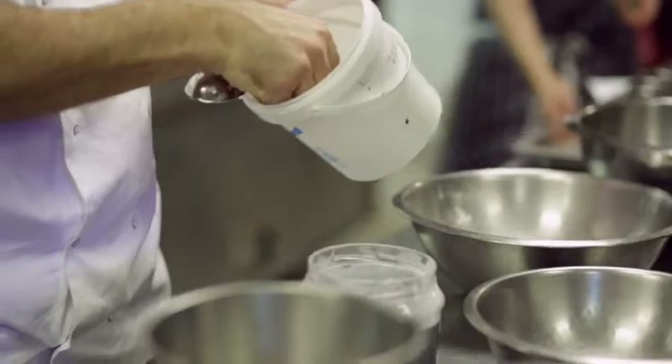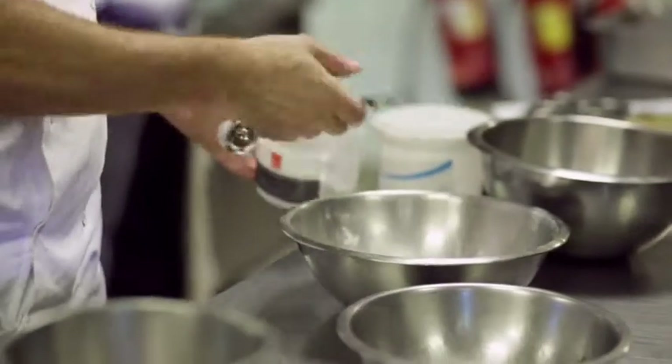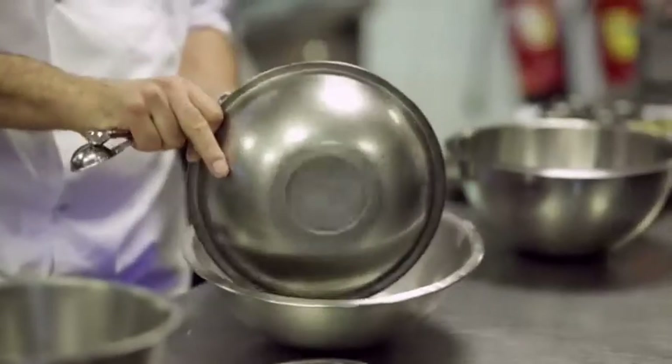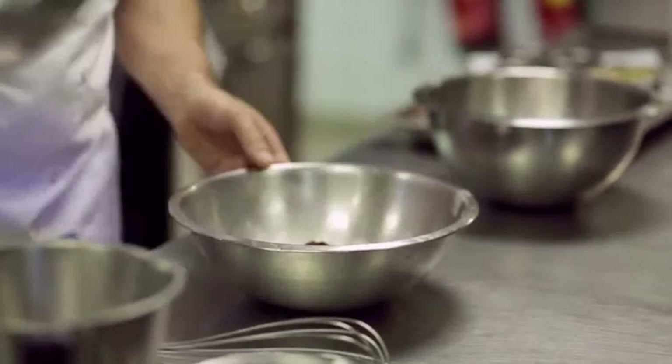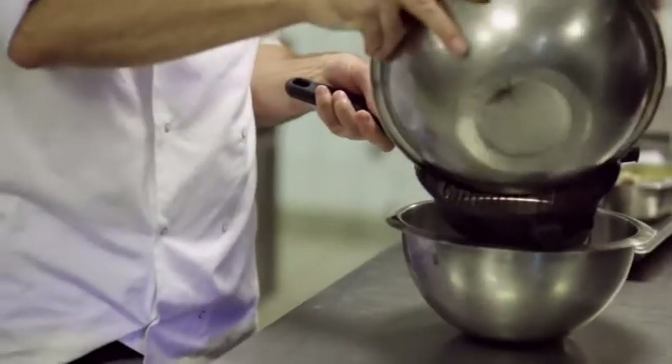I'm just going to add a heaped teaspoon of baking powder and a heaped teaspoon of bicarbonate of soda. Then I'm going to add my cocoa powder, put all my dry ingredients together, and then sift it into a bigger bowl.